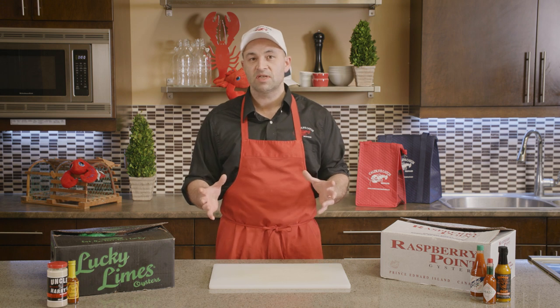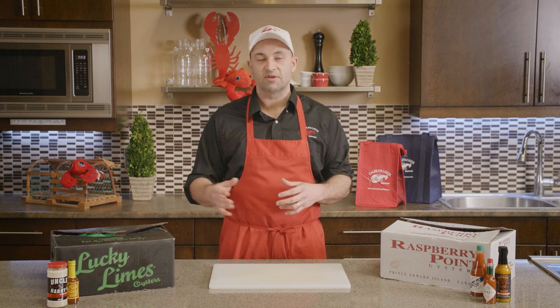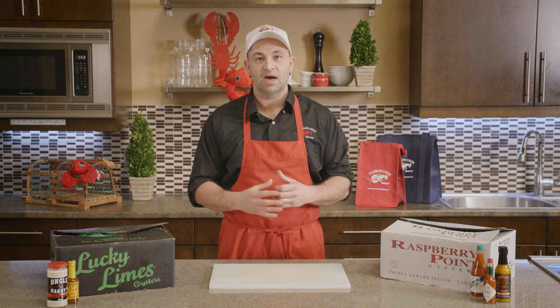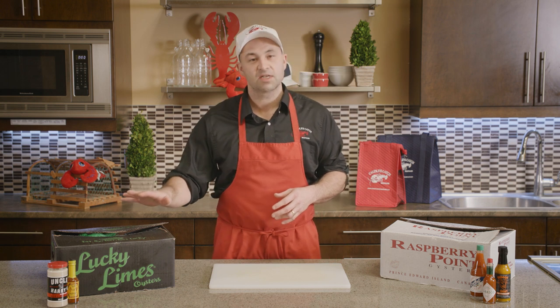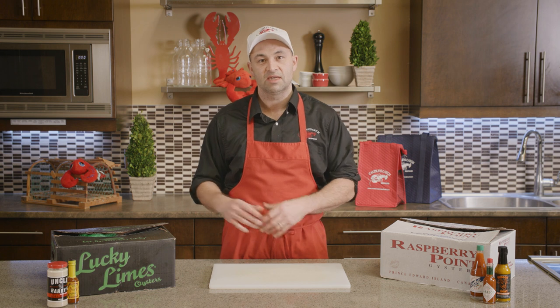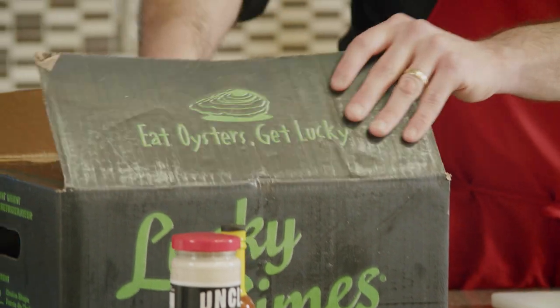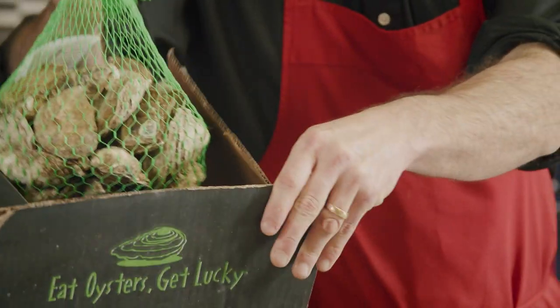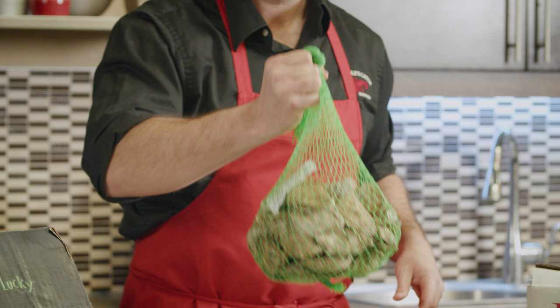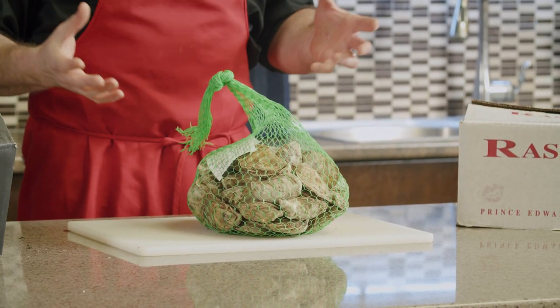Generally the oysters we like to sell at Coddles are from PEI. We have a couple of favorites — Lucky Limes and Raspberry Point, both from Raspberry Point Oysters out of PEI. They come in fresh to our shop multiple times per week, shipped in these boxes here. This is a 100-count box — the standard shipping quantity. You can also buy them by the 50-count bag, by the piece, or by the dozen, so whatever you need we can accommodate.